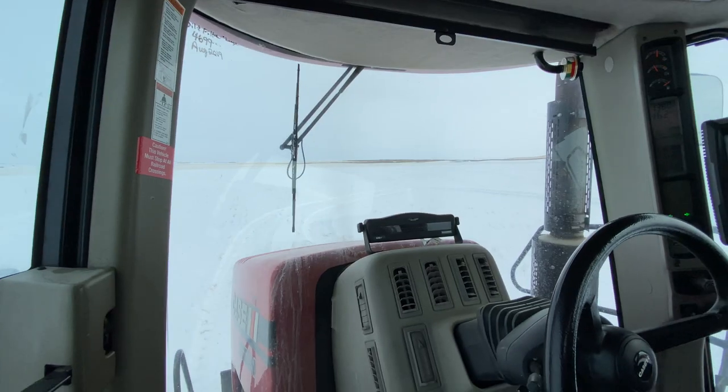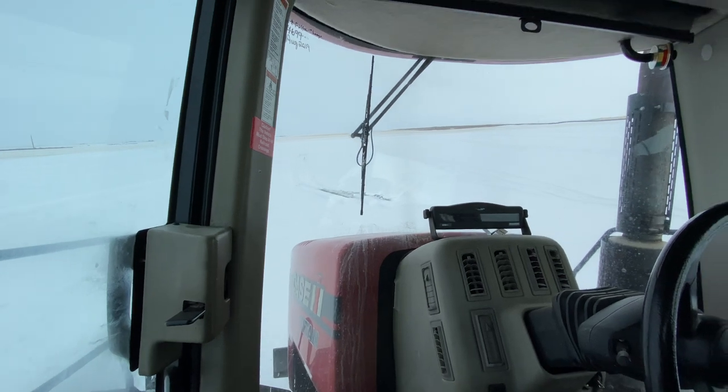This field requires a lot of work to get through the hill. Snow makes everything harder.